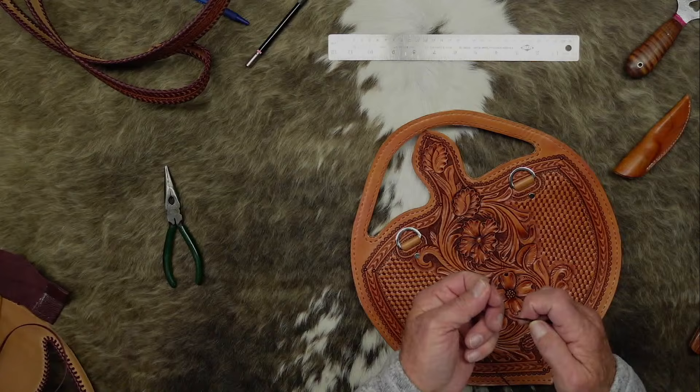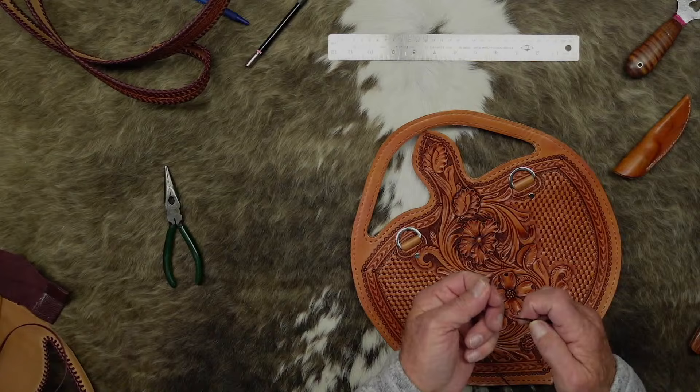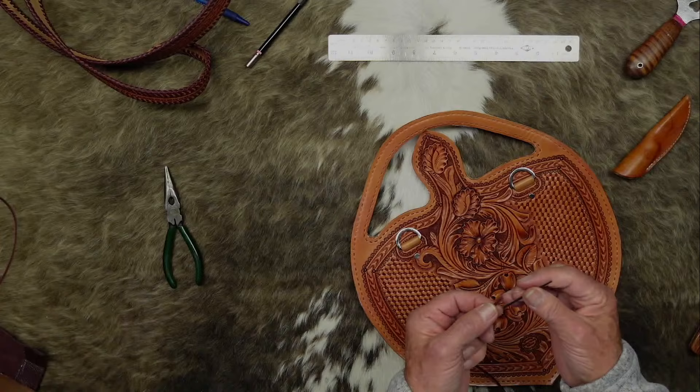I've thinned down this edge of this piece of lace. You don't have to do that, but I do because I feel like it doesn't have quite as much of a lump at the splice.